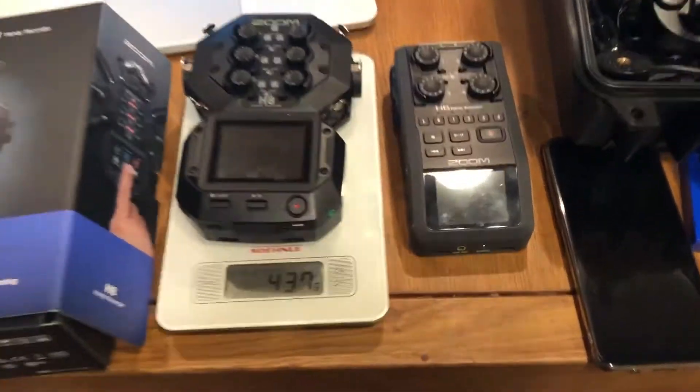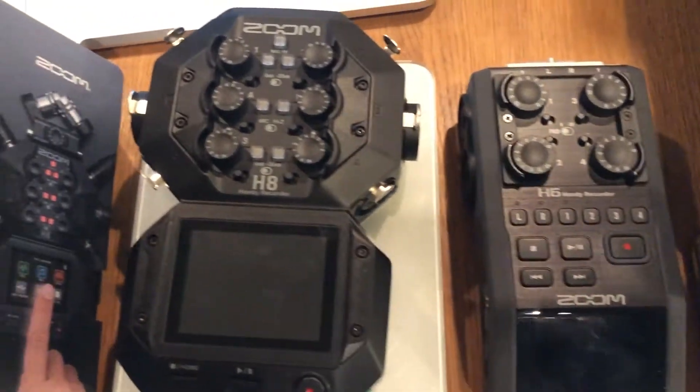Alright guys, super quick review of these two devices, the Zoom H8 and Zoom H6.